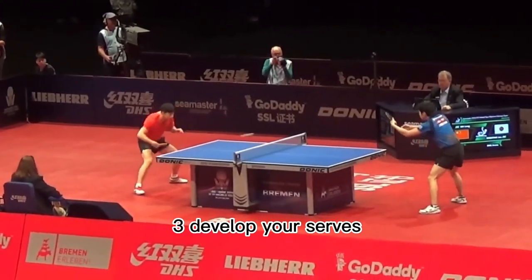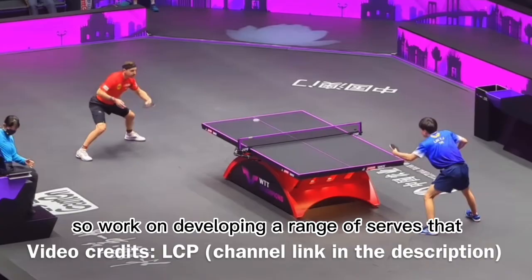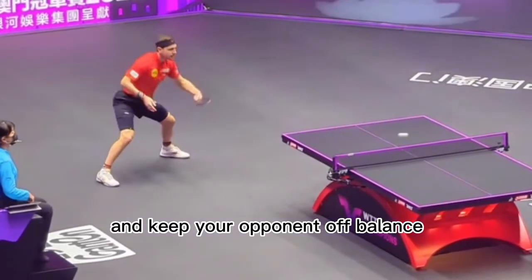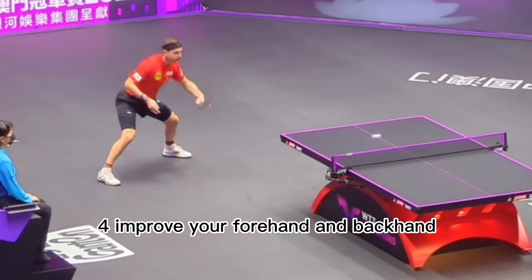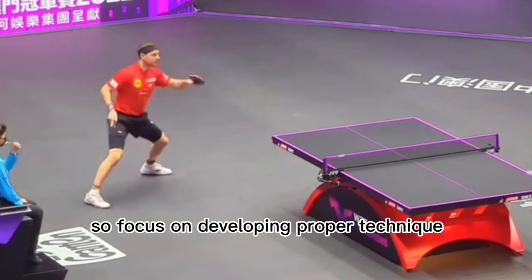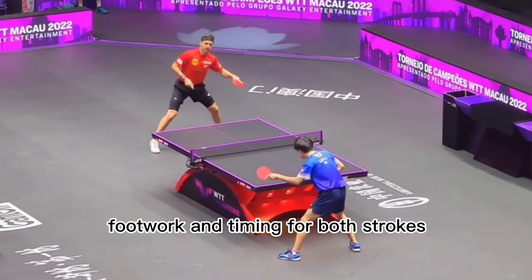3. Develop your serves. Serves are a crucial part of table tennis, so work on developing a range of serves that can help you win points and keep your opponent off balance. 4. Improve your forehand and backhand. Your forehand and backhand strokes are the foundation of your game, so focus on developing proper technique, footwork, and timing for both strokes.